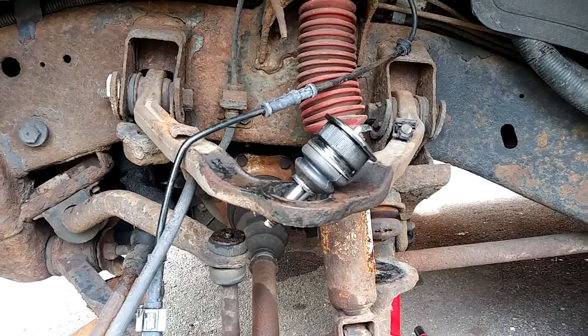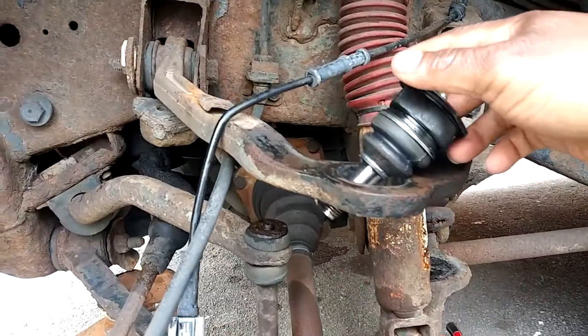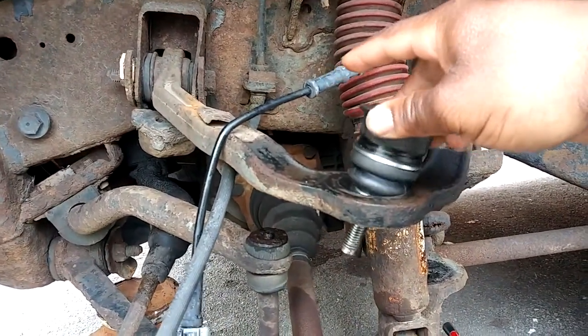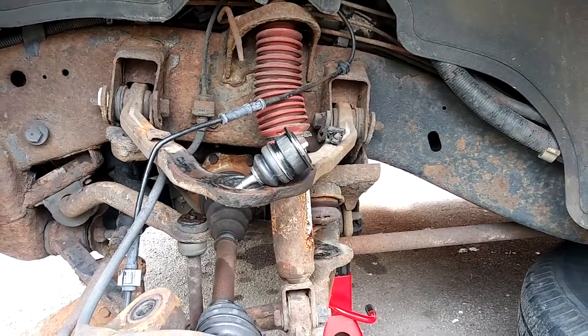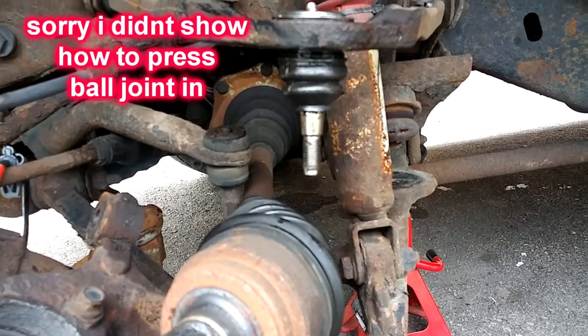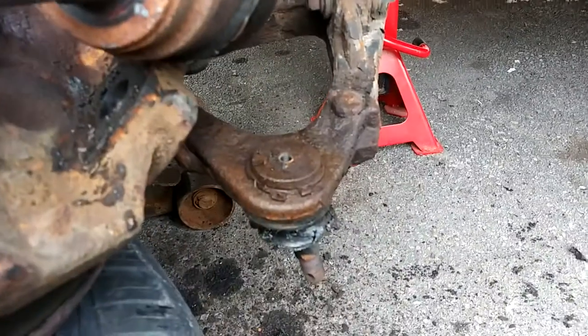Here's my new ball joint — it sits in like that. I'm going to press it down; let me get my setup so I can show you how I'm going to get it in there. The top ball joint is in, and now we're about to take the lower ball joint out.